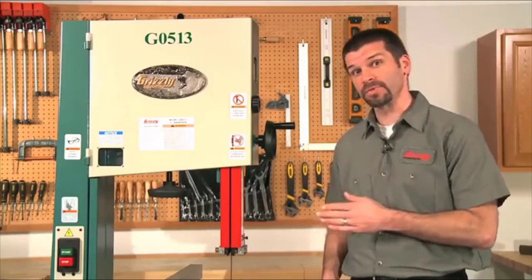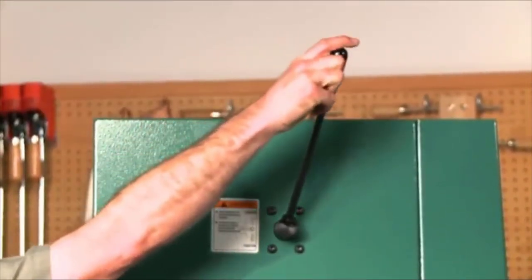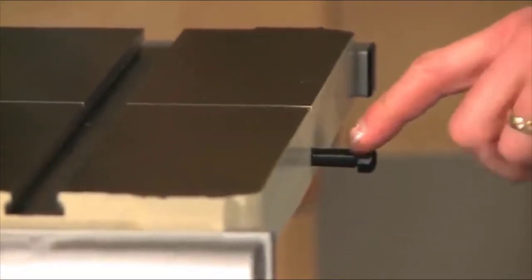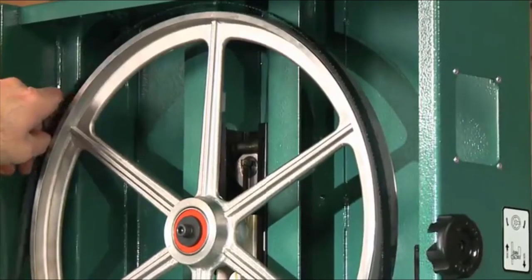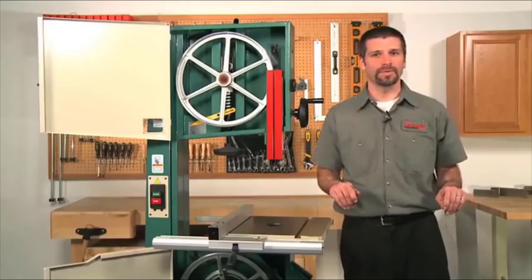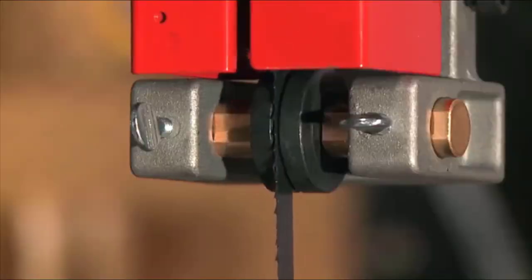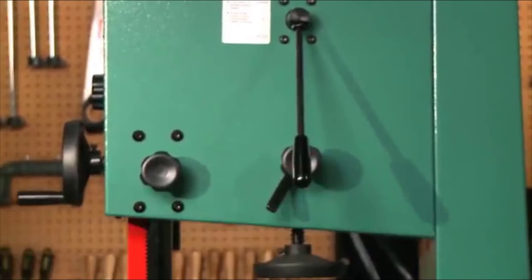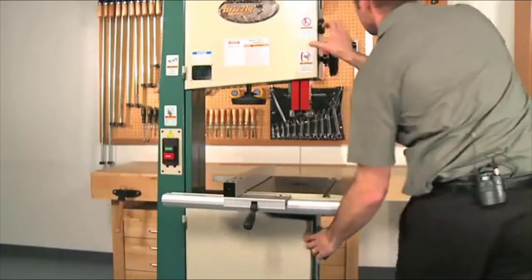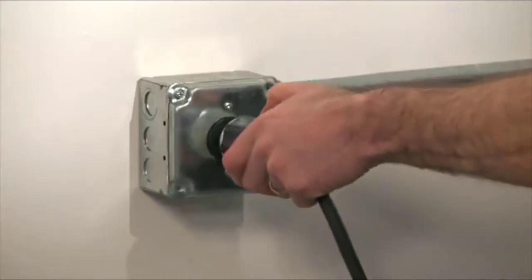First, disconnect the power from the wall outlet. Then flip the blade tension lever up to the loosened position on the back of the saw, open the upper and lower wheel covers, remove the table insert and alignment pin, and slide the blade off the wheels. Turn and slide out through the groove cut in the side of the table. Slide the new blade through the groove in the table, line it up on the two wheels and through the guides, pull the quick-release lever back down, and the blade is tight again. Glide the upper wheel by hand, shut both doors, replace the table insert and alignment pin, and plug back in.